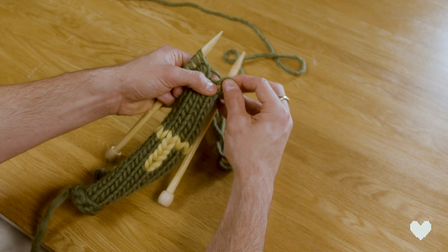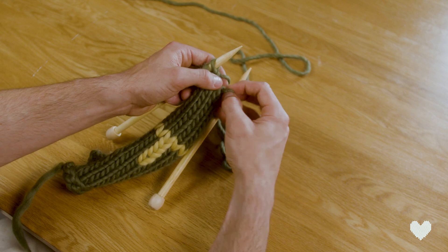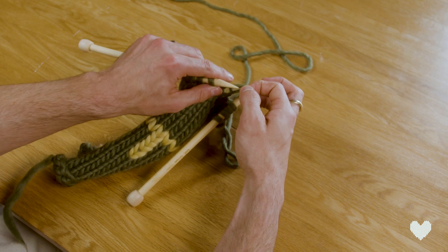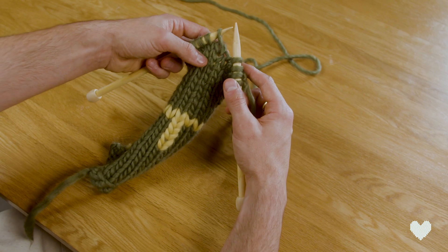So you take the loop and you try and grab that bar from the back and push it through to the front, like so. Then you pull up that stitch and place it back on your needle to be able to fix your work, like so.